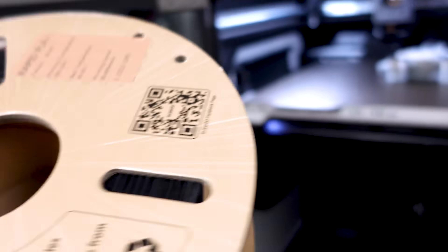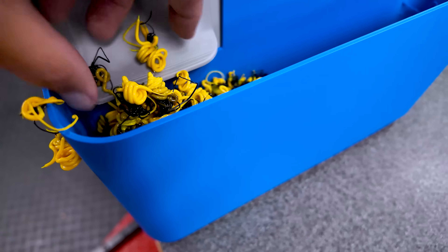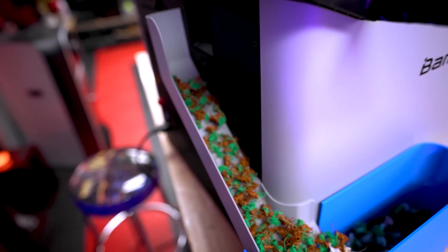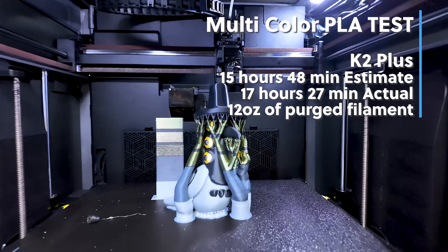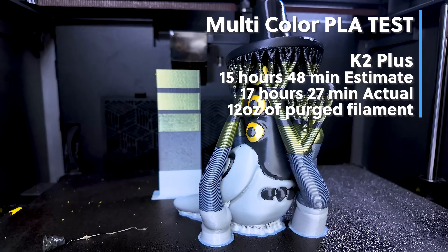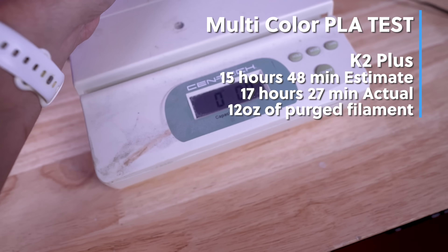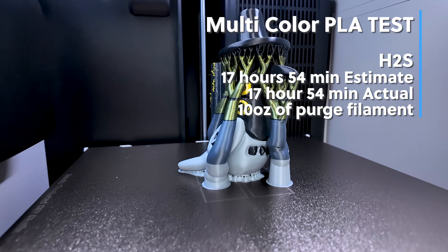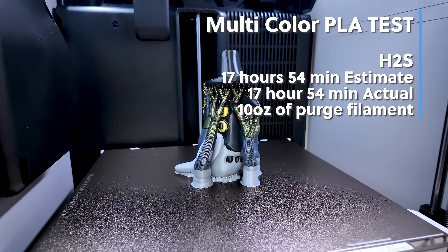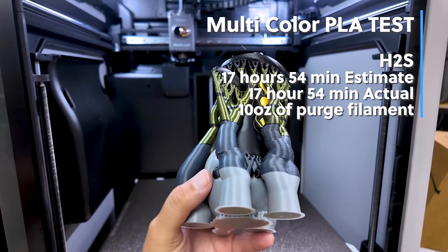With the H2S, the filament ended up getting stuck and needed to be freed before continuing with the print job. We also ran into the exact same issue where the filament was backing up from the purge in the very back of the printer — the same issue I called out in my initial H2S video. The bird on the K2 Plus finished in 17 hours and 27 minutes with about 11 ounces of purge material and one ounce of purge tower. On the H2S, it took 17 hours and 54 minutes with nine ounces of purge material and one ounce of purge tower.